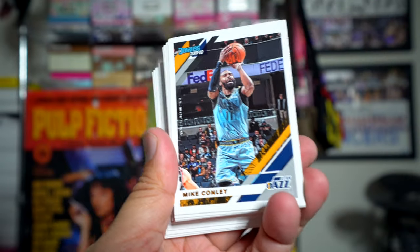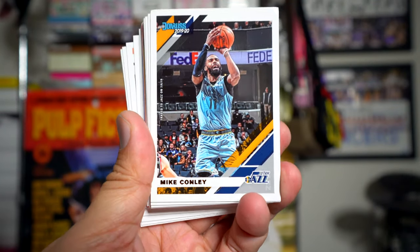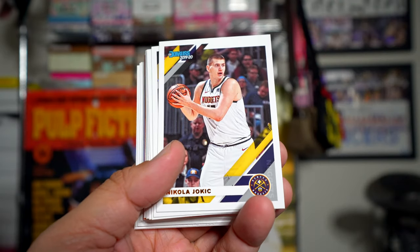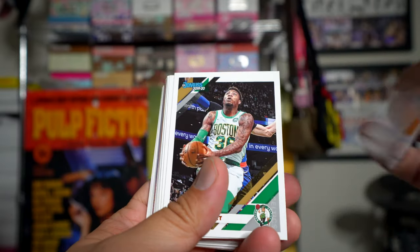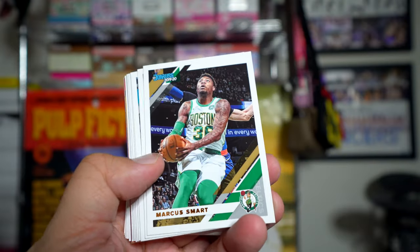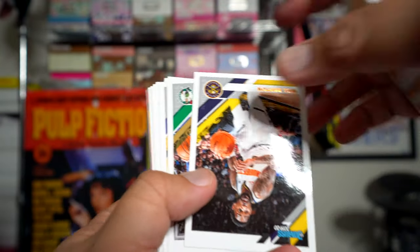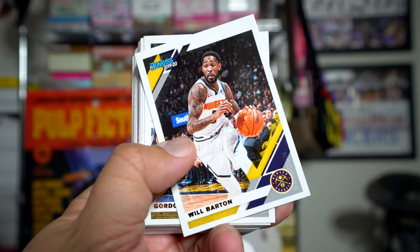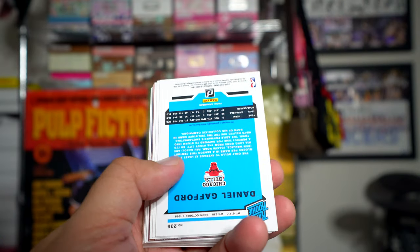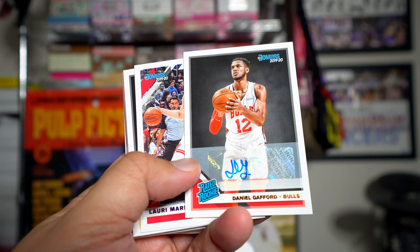Alright, here we go. Base cards look very similar to what Donruss base cards always look like to me — nothing too exciting. The retro stuff I like a lot better than this. The back is also pretty boring. The first part of the pack is usually just base. Looks like we have a Daniel Gafford auto right off the bat.